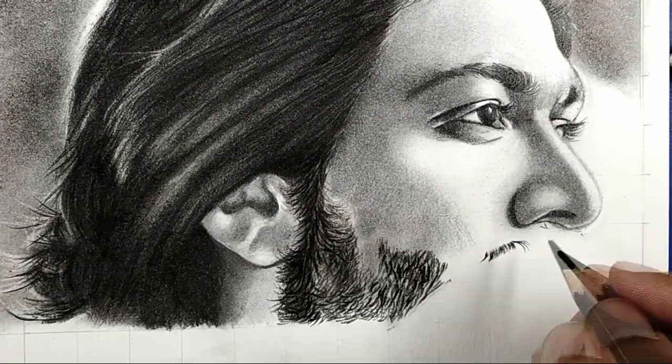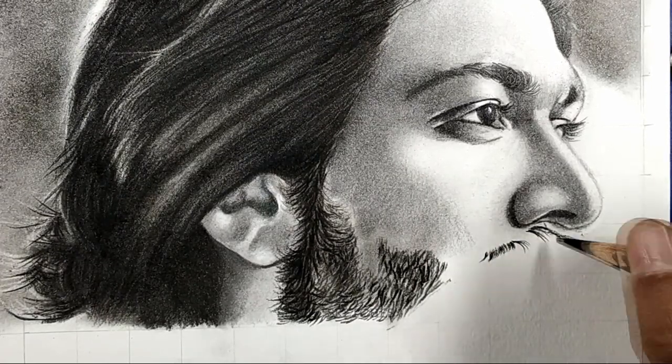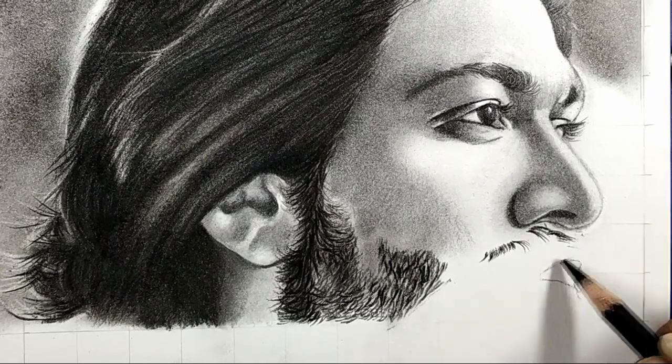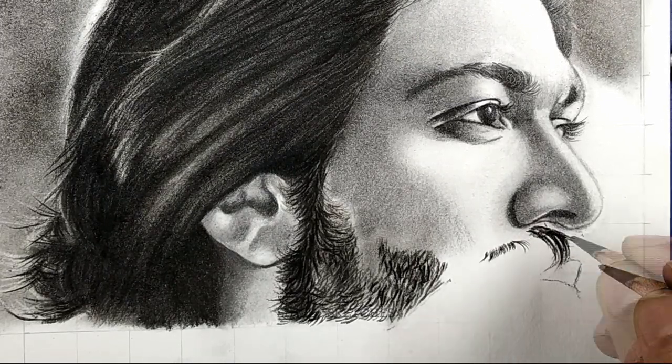In this tutorial we are going to sketch how to draw a mustache of a male. We are going to start with the KGF Rocky Bhai's mustache.